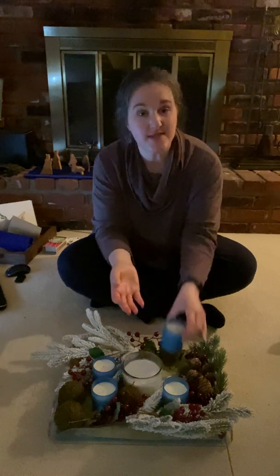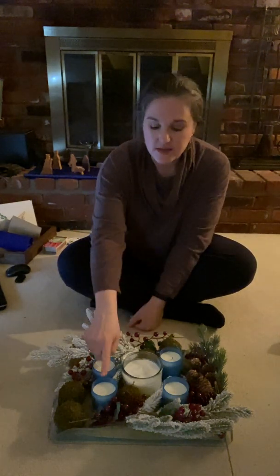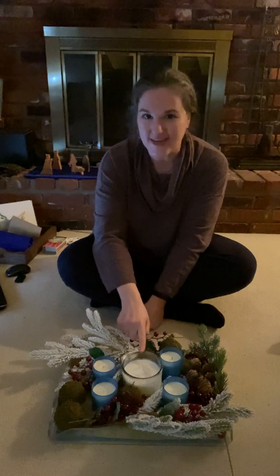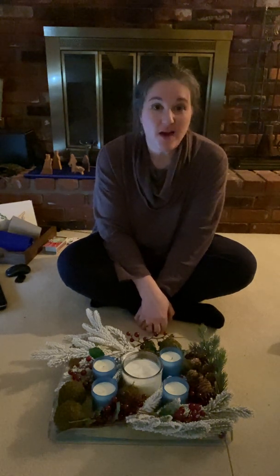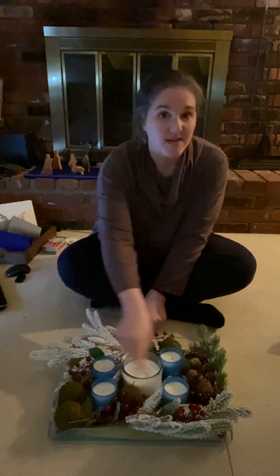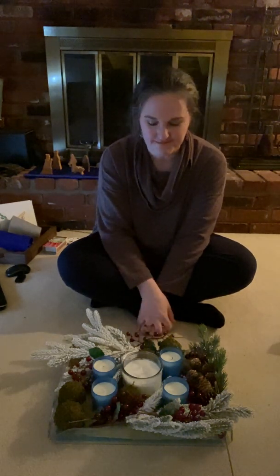Sometimes you will see Advent wreaths that have purple candles — mine are all blue, as they are in Sunday school. Some churches have blue and some have purple; it's perfectly fine. Some Advent wreaths also have a pink candle for the third week, though we don't use that in Sunday school. But the center candle is always white — that is our Christ candle. In Sunday school we light a Christ candle every week, but since we are in Advent, the time when we are waiting for Christ's birth, we take a pause on lighting the Christ candle and light the Advent candles instead. Then on Christmas Eve or Christmas Day, we light the Christ candle again. But we have to wait.